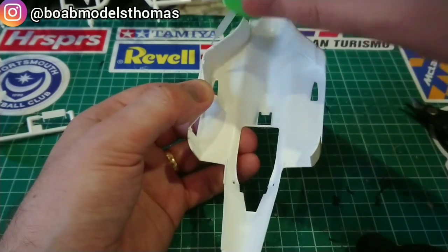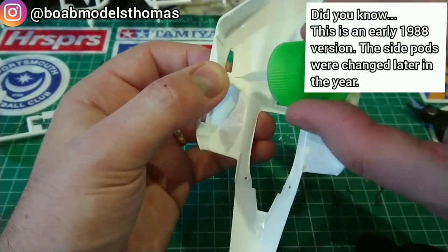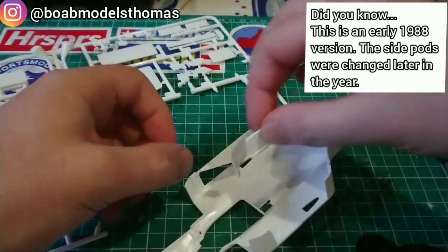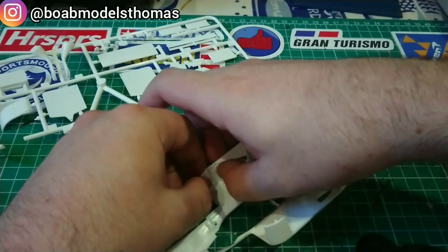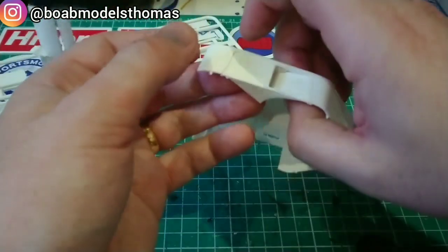The side pods had some few extra parts that I chose to add before painting. Please keep an eye out for the 'did you know' boxes which are a new feature for this video. The Tamiya Extra Thin seeped into the gaps really nicely here and had them securely in place.